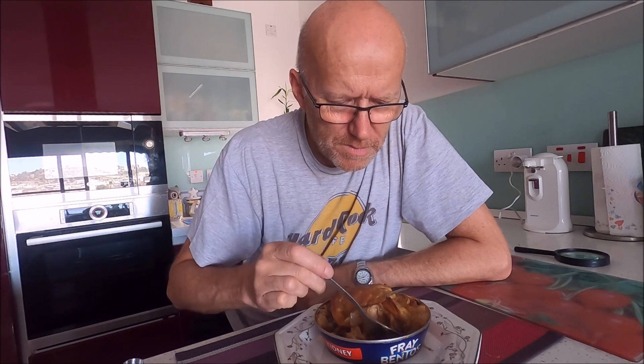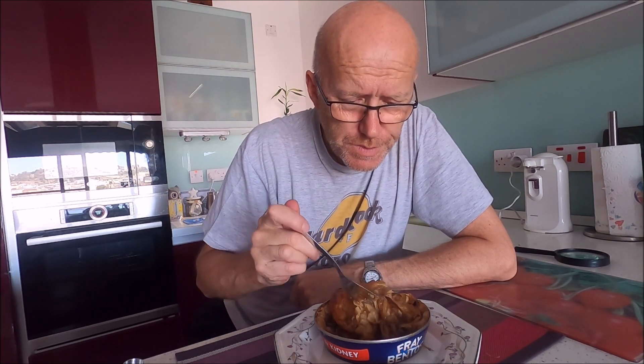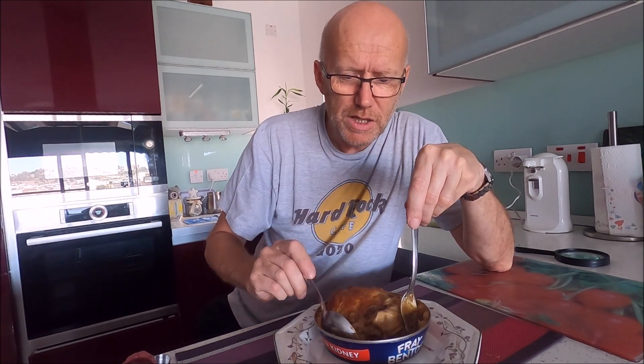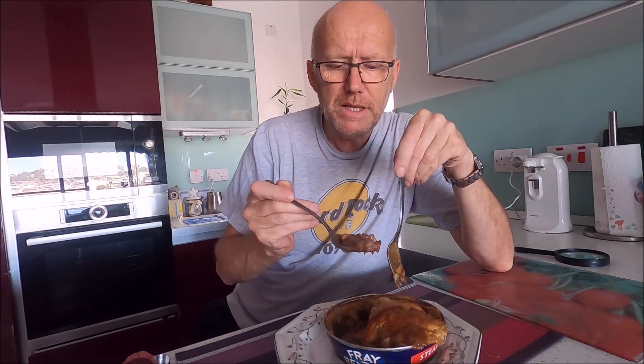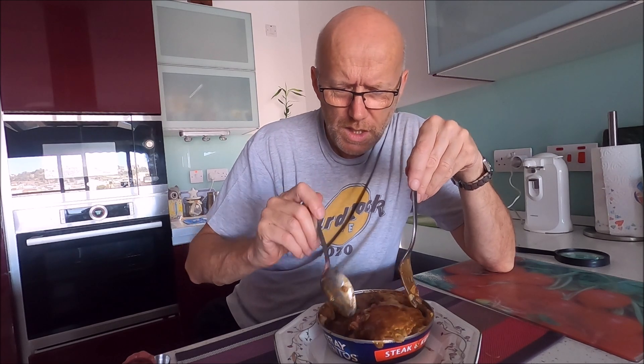I'm not over-impressed with the insides. You need a spoon. Wow, this is not what I remember. You can't fault the pastry, the pastry is beautiful. Let's taste it - it's going to be very hot. Wow, but the inside is rubbish. You need a spoon for the inside. That's the inside guys - it's puree. Oh there's a little bit here. See if I can get that on camera without dripping everywhere.